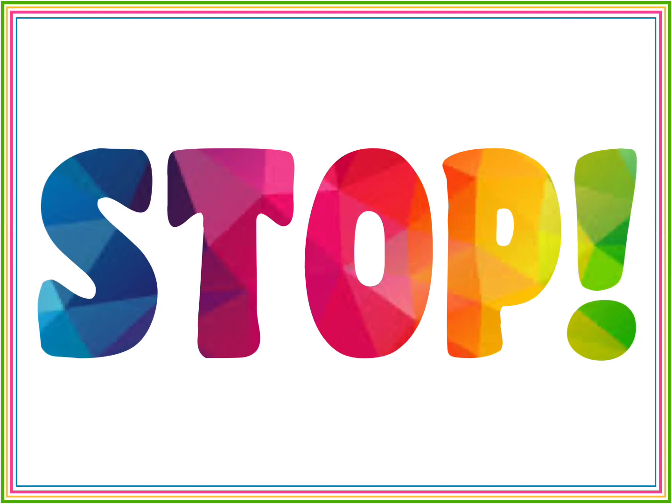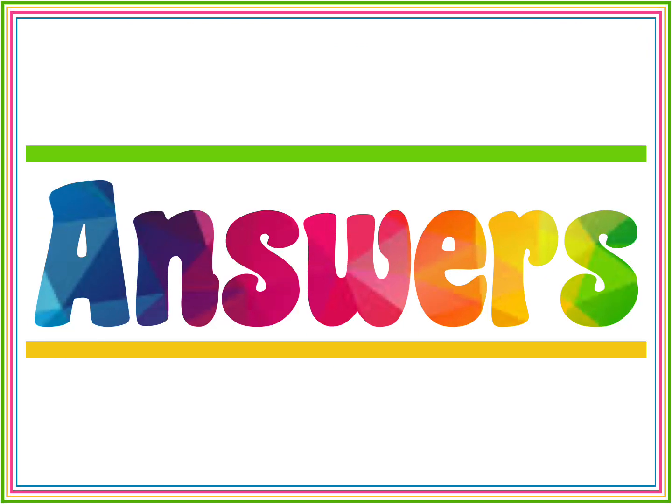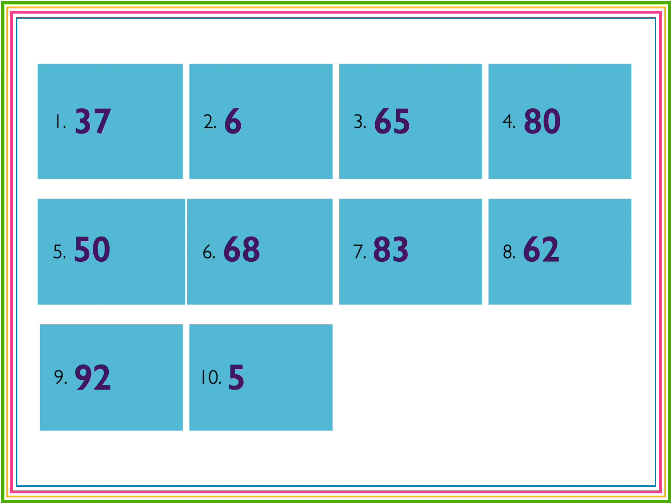And stop. Okay, time to check your answers. Number one was 37. Number two, six. Number three, 65. Number four, 80. Number five, 50.